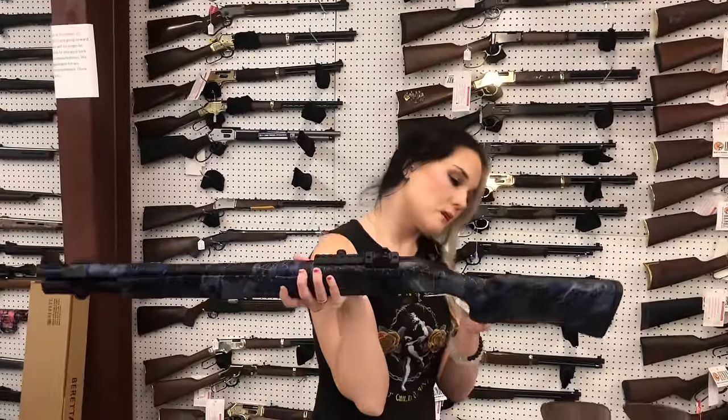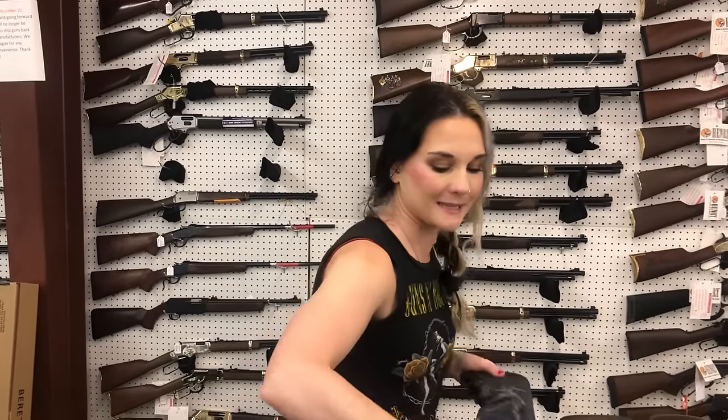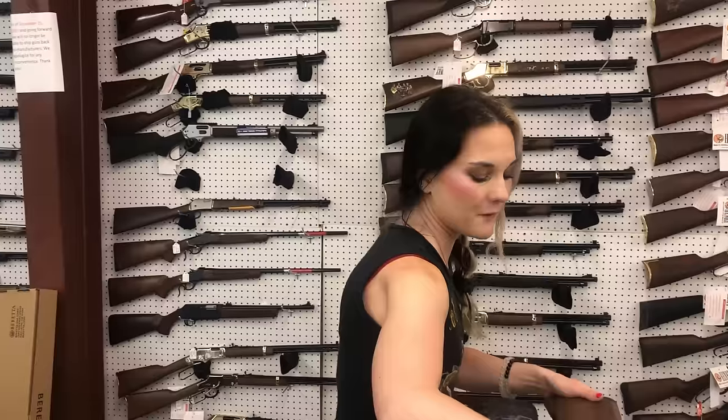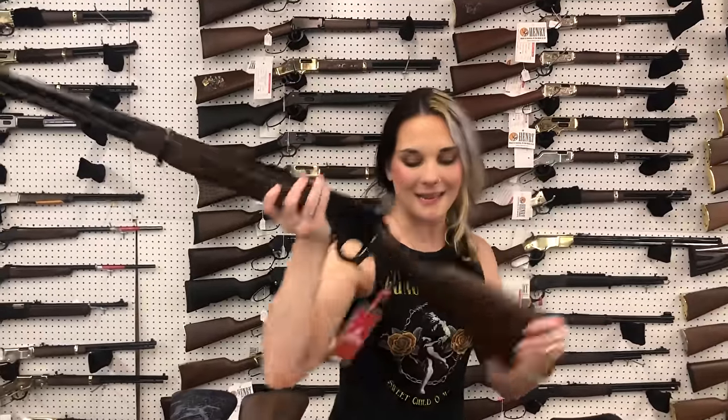Beretta A300 Ultima in the Realtree Trace blue and gray camo, $1,060. Citadel 20 gauge side-by-side coach gun, $525. Marlin 1894 — 44 Magnums are back — $890 on her, y'all. Gun is beautiful.